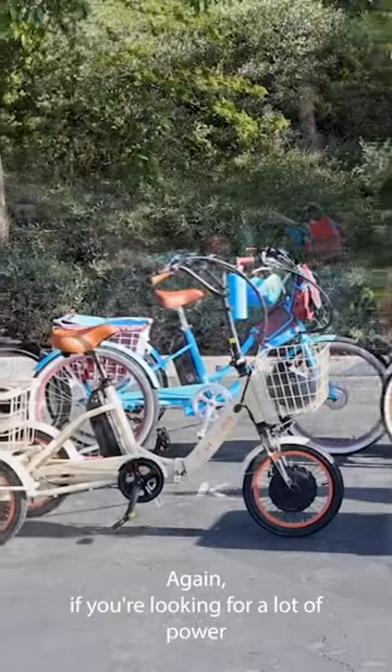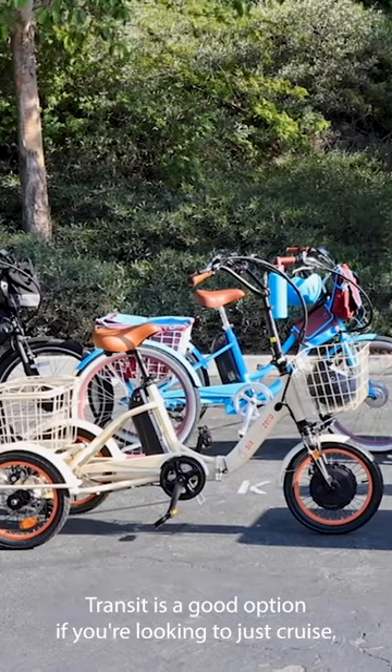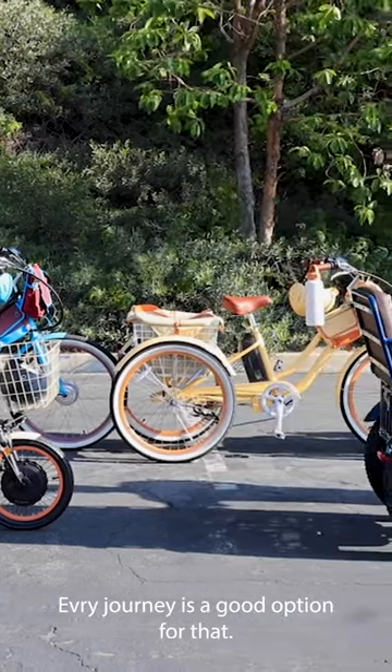If you're looking for a lot of power that's very nimble, can steer very easy, and also be mobile, Easy Transit is a good option. If you're looking to just cruise, keep it in your garage, have fun, accessorize, the Every Journey is a good option for that.